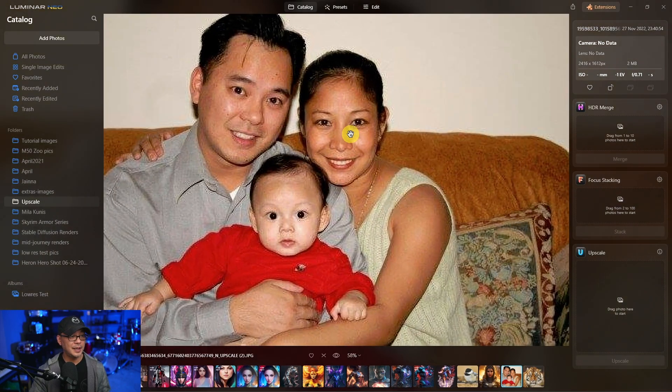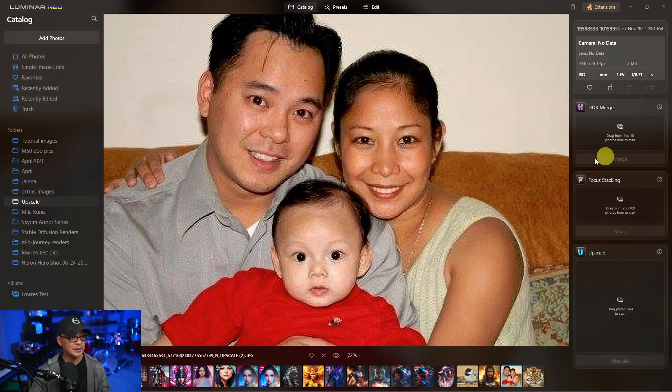Let's look once again at the Luminar Neo upscaled version — you can clearly see the difference. I feel that it's still immature and that they need to optimize it more to get better results. If your starting image is a crop, of course you're going to get good results. If you save a raw image as a JPEG and then upscale that, of course you're going to get great results. These images were shot on old cameras that were probably less than a gigapixel, so the resolution isn't there. But you see with Topaz Photo AI it was still able to recover those details.